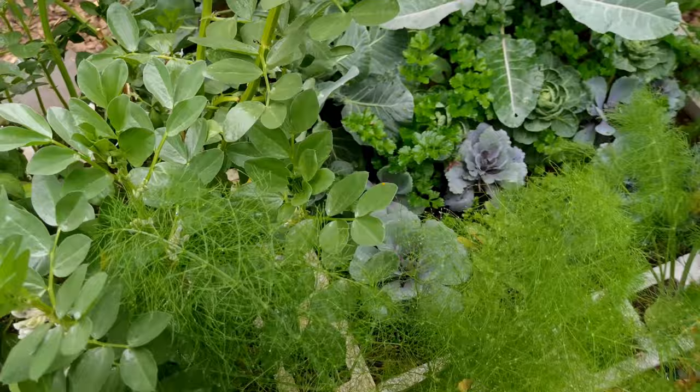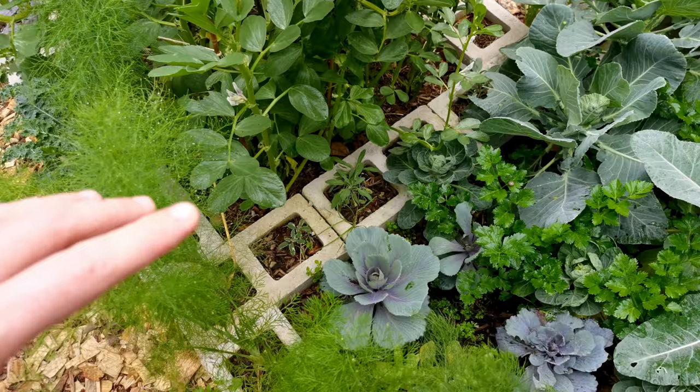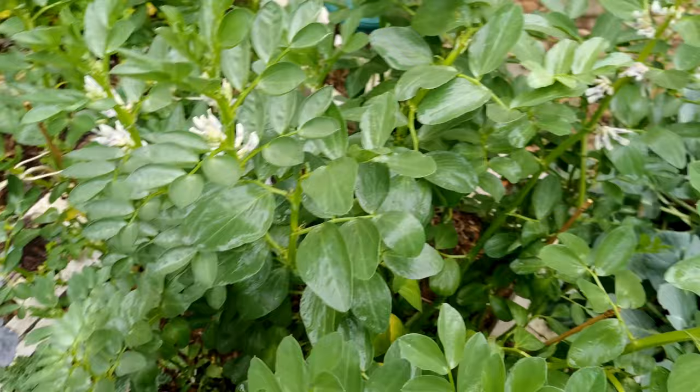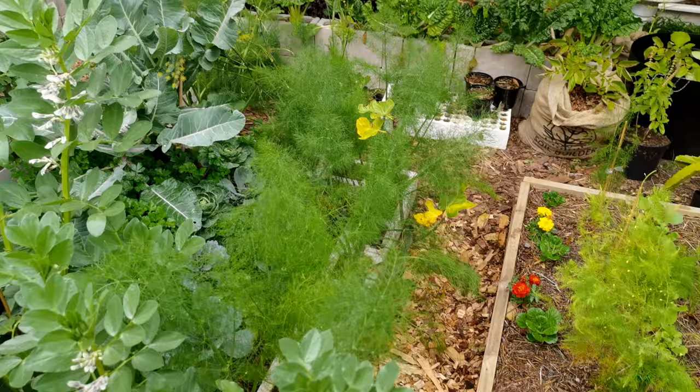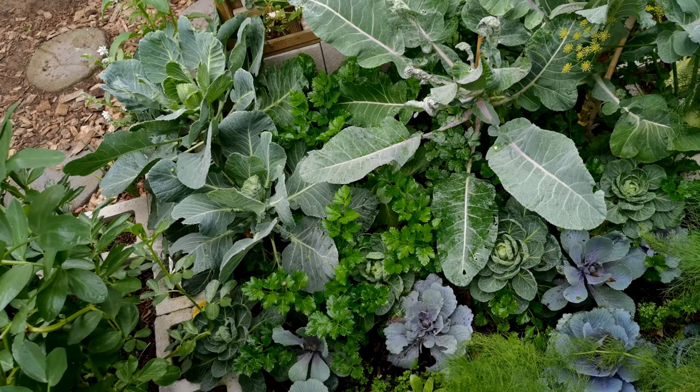Inside here we have a row of sage. Sage is perfect for these cement blocks because they need their own watering — you can't overwater them with the other plants or they'll end up dying. A row of fennel is a really, really great barrier to keep the pests out. And you can see I'm getting some really nice bulbs that I'm pulling.